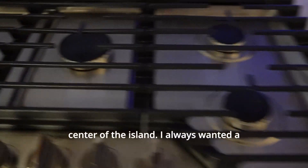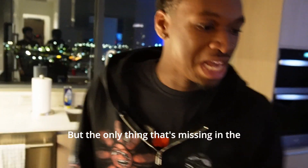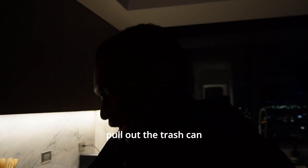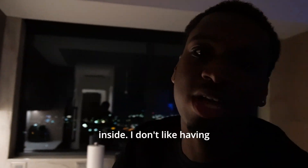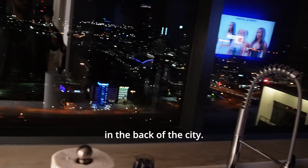Like I was saying, we have this cool gas stove in the center of the island. I always wanted a penthouse with like one of these in the middle, and I feel like this is cool. The only thing that's missing in the kitchen though — y'all know in a lot of penthouses that I've been at, even in my last one, they had where you could pull out the trash can and it's hidden inside. I don't like having a trash can that's just out in the open. But it is what it is. Moving over here — obviously we got the sink and all this other stuff. Real marble on there. And then we have a nice little view in the back of the city.